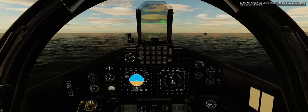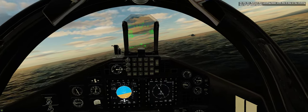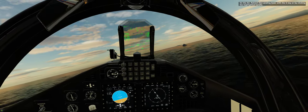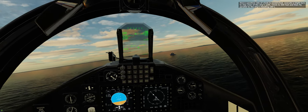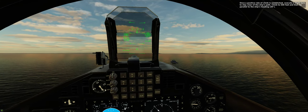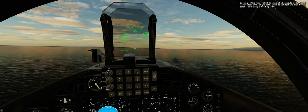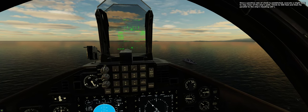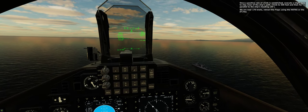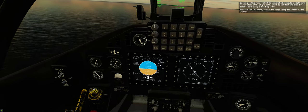On the air. Retract the landing gear with the G key or by clicking the highlighted handle. Once a positive rate of climb is established, execute a slight turn to stay clear of the ship's path. Climb to 500 feet and then fly parallel to the ship's heading, 30 degrees. We are near 170 knots — retract the flaps using the HOTAS or the F key.